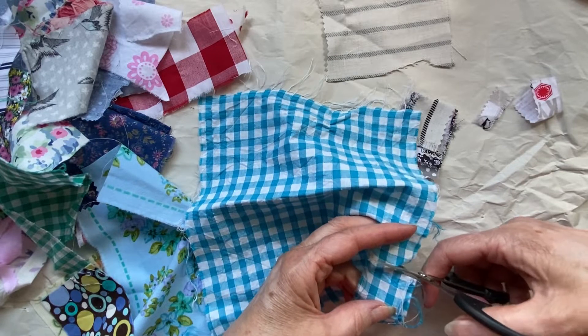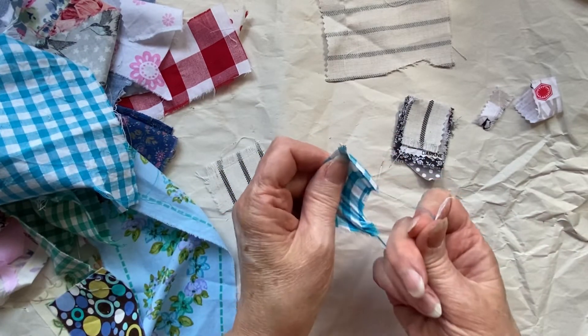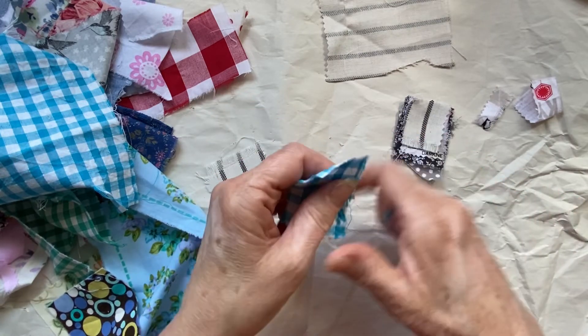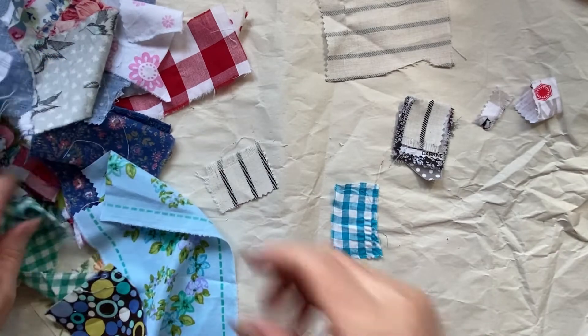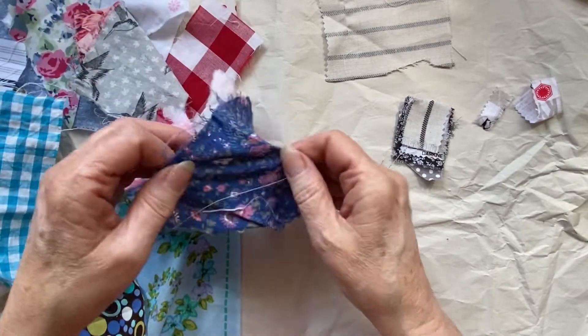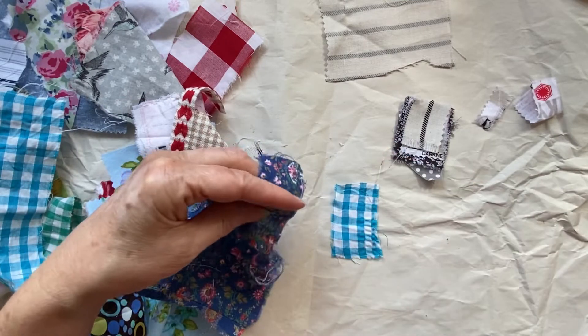I'm going for a selection of blues, so I've got this lovely blue and white gingham. I don't quite want all of the strings attached, so we're going to see what blues I've got in this little pile of scraps.